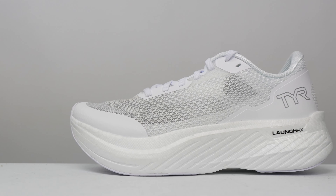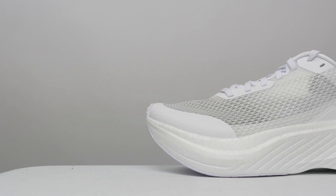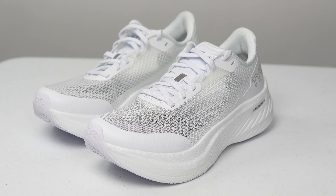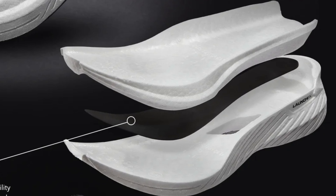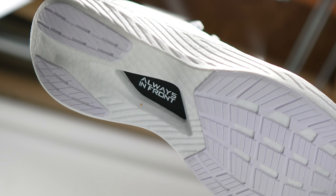Let's start with the specs. This is a 39.5mm stack height shoe with a 6mm drop, giving us 33.5mm of stack height in the forefoot. In this midsole we have two main components: beaded PEBA in two layers — a top and bottom — with a nylon plate in between. Notably, this nylon plate doesn't have any wings or other structural support elements, which are typically added to make a nylon plate more rigid and stable.